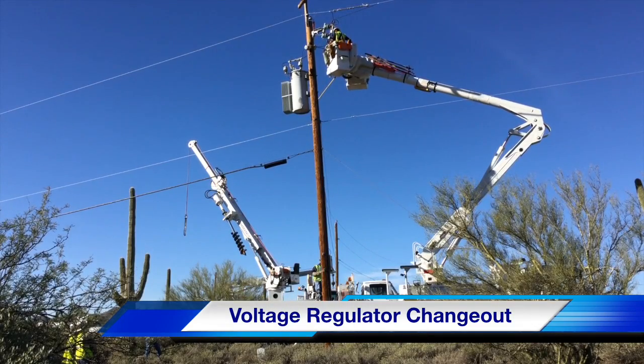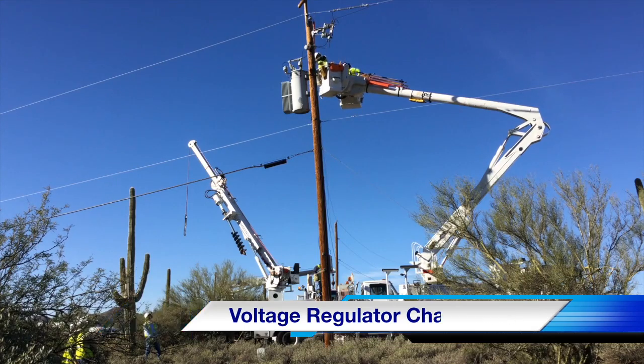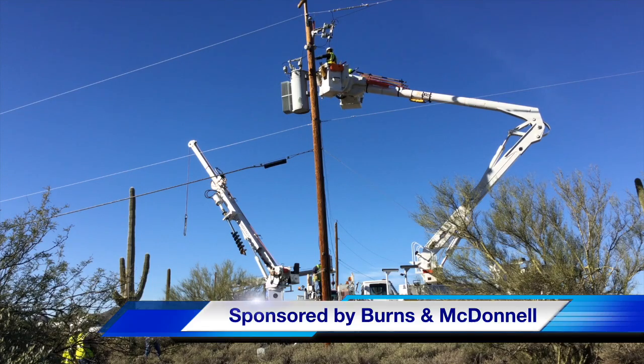Hello once again, I am Jim Ducart with T&D How videos. Today we are going to be watching a voltage regulator change out in the Arizona desert. Our participating utility is Arizona Public Service and this video is sponsored by Burns and McDonnell.